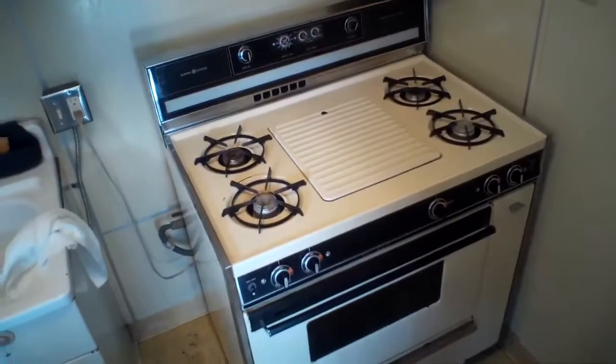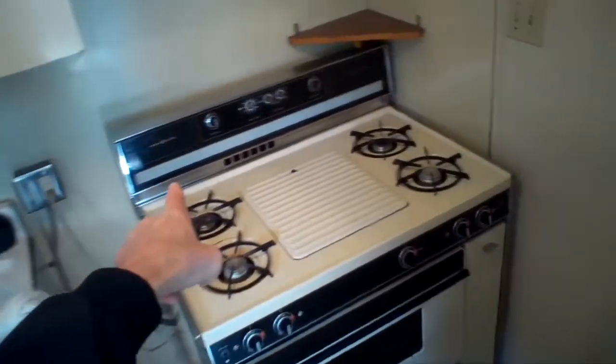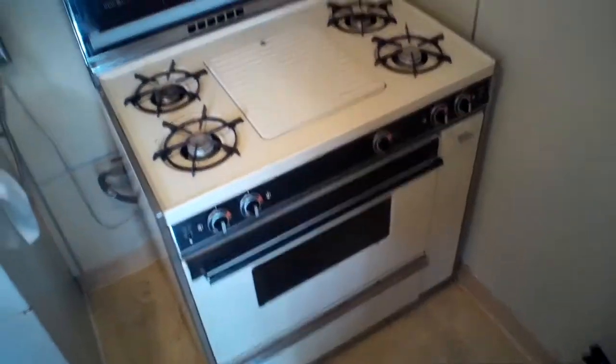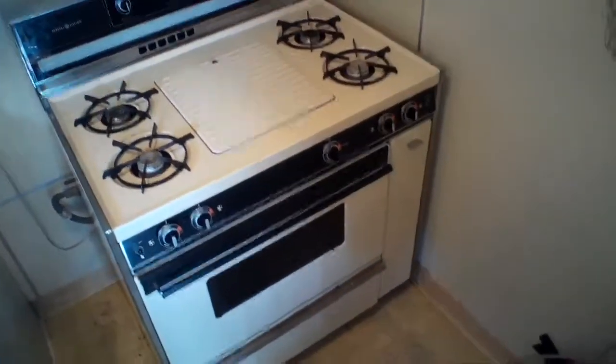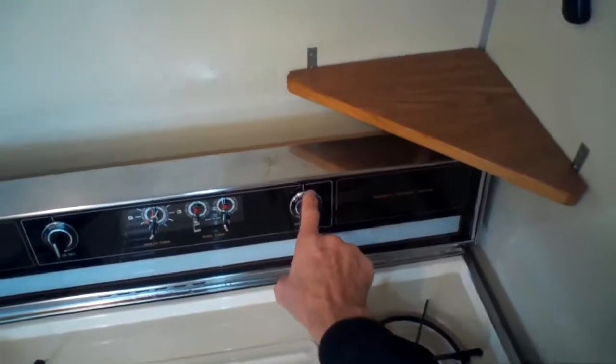This is Scott the Fix-It Guy, and this is a video on how to adjust the GE oven to have the proper calibration of the heat it produces in the oven to what you're calling for on the oven thermostat.